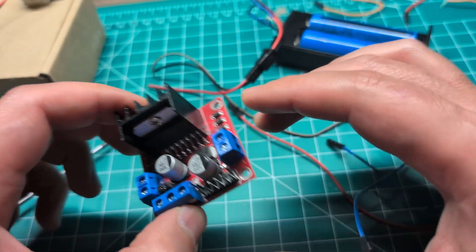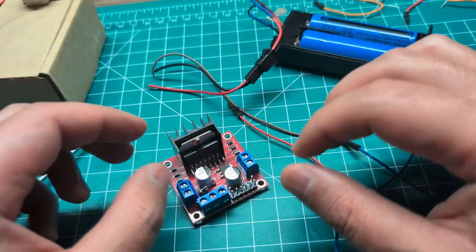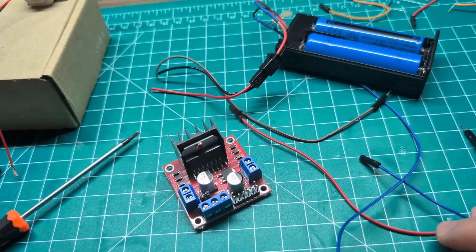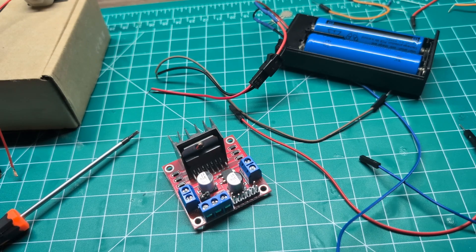That's it for the wiring. The code will be linked in the description. If you have any questions or comments, or if you liked this video, please consider liking and subscribing. Thank you for watching and I'll see you in the next one.